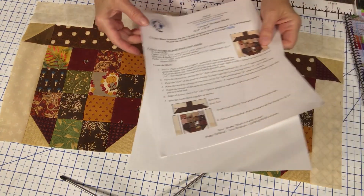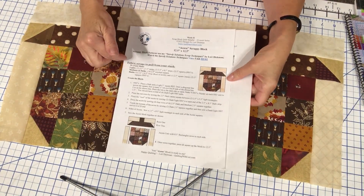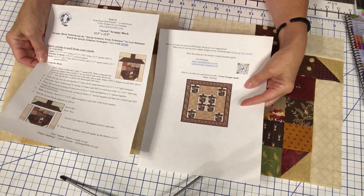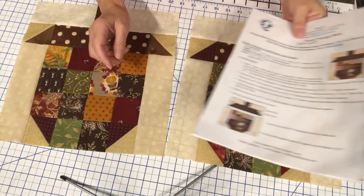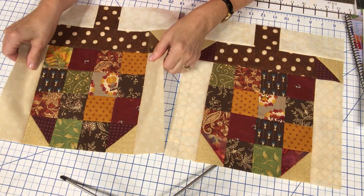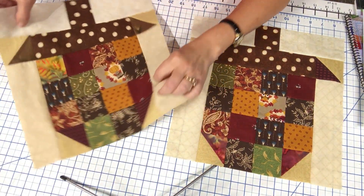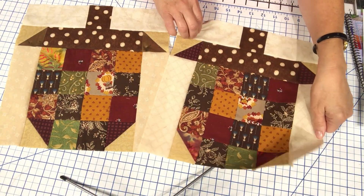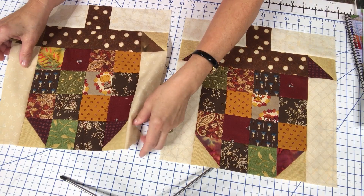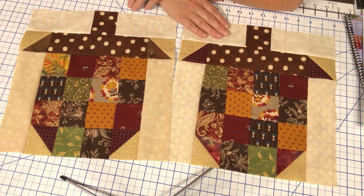Don't forget to pull the PDF, which gives you the information on what you need for the block and a sample idea of a quilt you could put together as a fun fall wall hanging. Make sure that you press and then square up the block to twelve and a half inches — they do need to be squared up to twelve and a half inches. They will go into the quilt and finish at twelve inches.